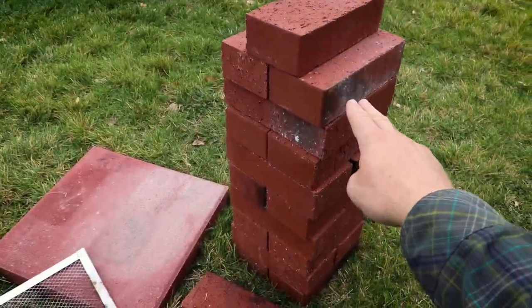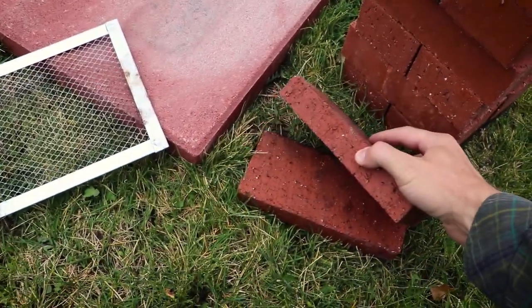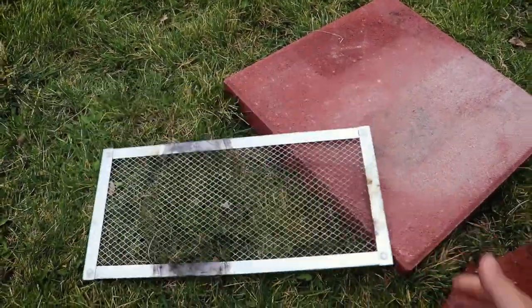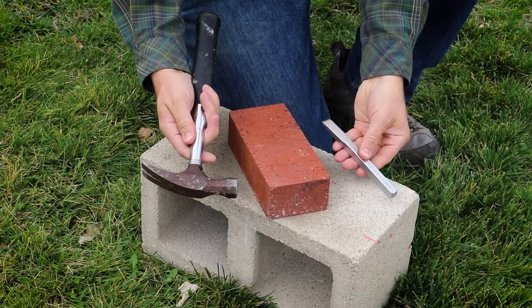The materials needed for this project include 19 red bricks, 2 one-inch red bricks, a paving stone, and a metal grate. We will need to cut one of our bricks in half, and we can do that with common hand tools such as a hammer and a chisel.